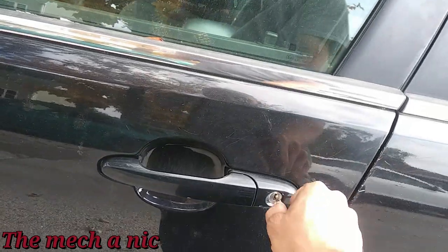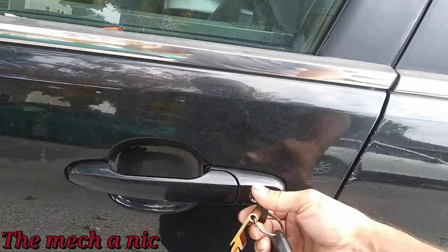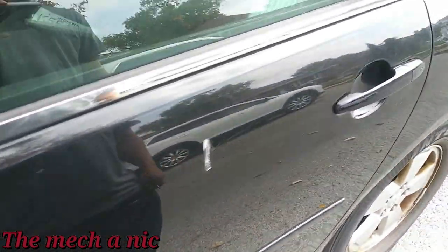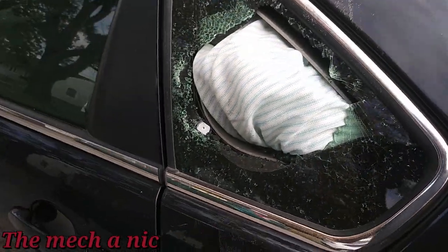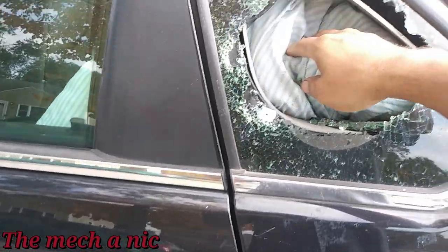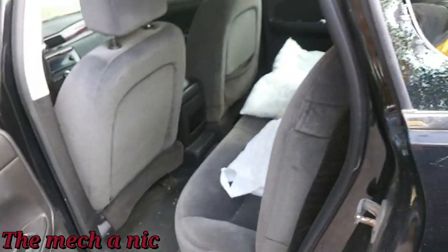Don't you just love when they drop off a car and the key does not work to get into the car? There's no keyhole on the passenger side or anywhere else on the car, so they say you've got to put your arm through the broken window back here to open up the back door. All right, I got in, unlocked the back door, and just unlocked the front door now.